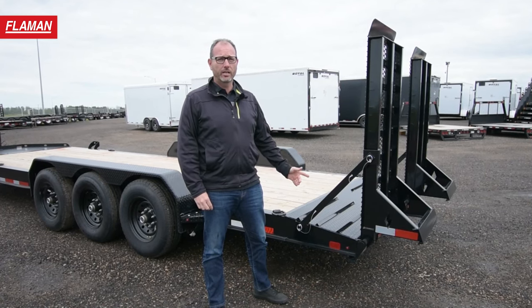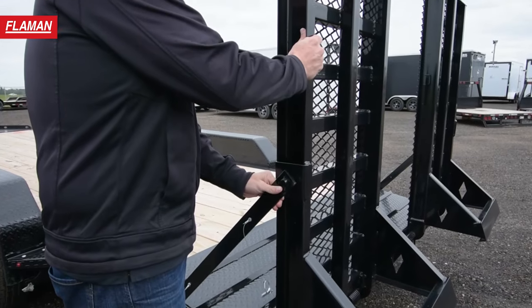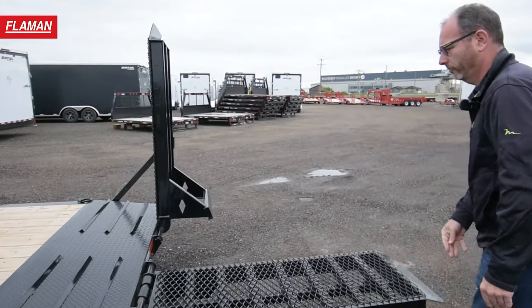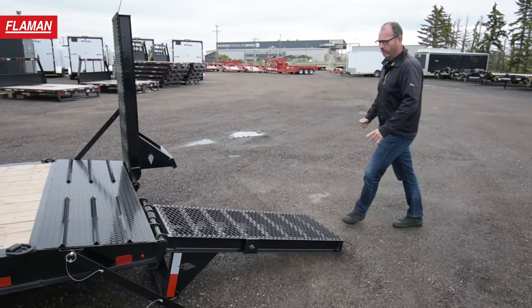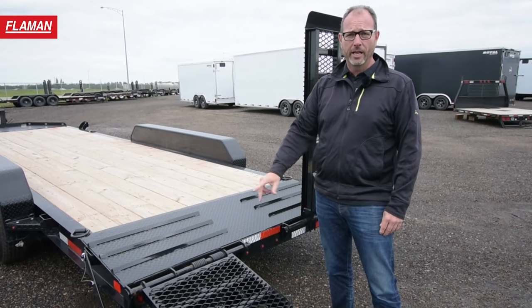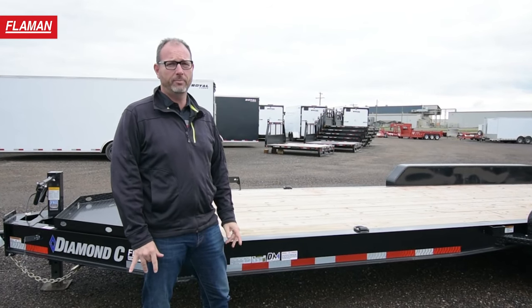Loading your equipment on and off the trailer safely is a key component. These 24-inch wide, heavy-duty knee ramps get that done. This trailer is equipped with the Diamond Plate Dovetail. It's got the welded-in cleats, expanded metal, and spring assist for easy lifting.